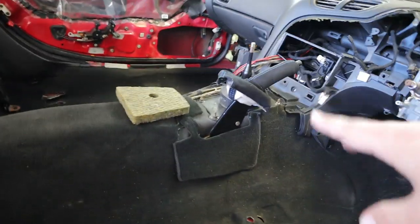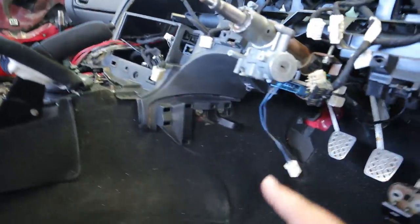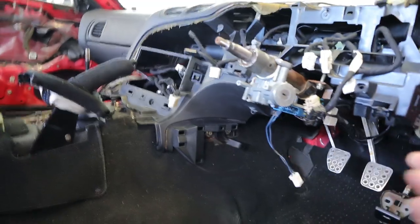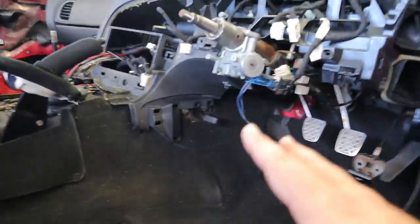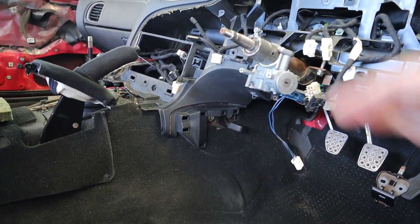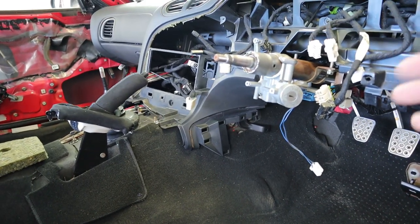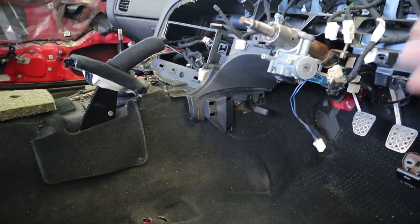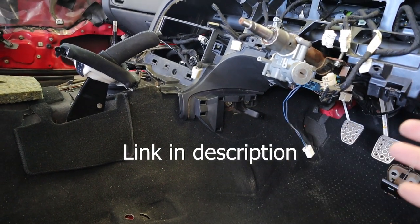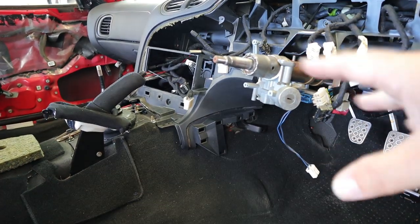I spent a little more time getting a few things buttoned up — there were some wires hanging down that I got tucked back up underneath the dash, and part of the venting system needed to be reattached underneath the dash. I should have done that before the dash went back in, but it's easy enough from the right-hand side. Any exposed metal pieces I cleaned up with Scotch-Brite and sandpaper, and instead of painting them I coated everything with a rust-preventative oil intended for long-term storage of metal tools, to hopefully prevent future rust.